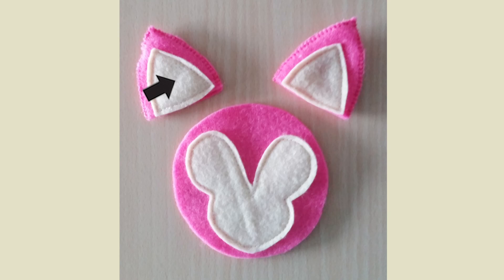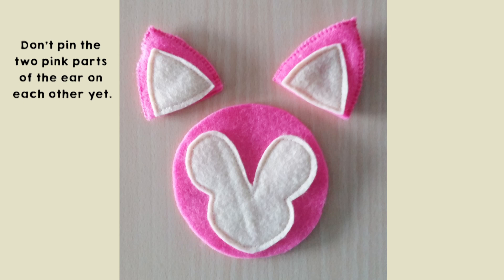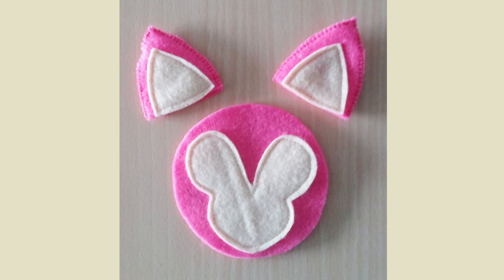The next step will be the ears. You need to pin the inside of the ear on the ear, and make sure that you do not pin the two pink parts of the ears on each other yet, also because of the stuffing. And you need to sew the inside of the ear on the ear with light yellow thread. Do this two times.